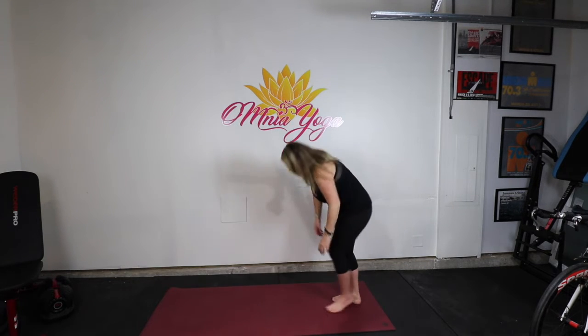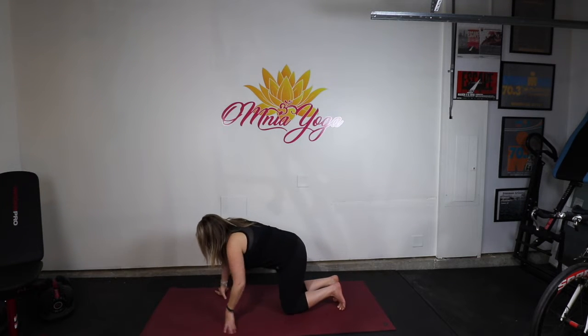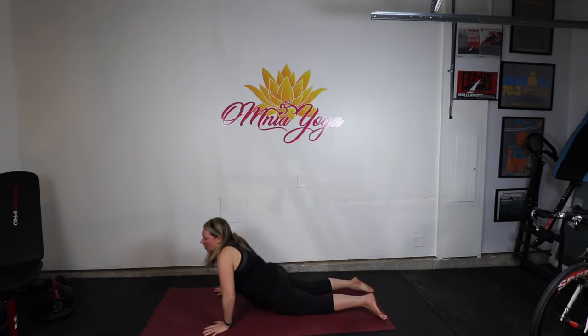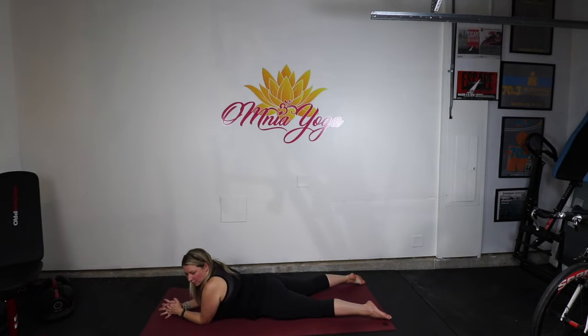Cobra. So, normally, obviously, you're going to get through into Cobra going through your Vinyasa. I'm skipping that in this moment. My body, personally, feels better in Cobra and, yeah, I guess not dog too, but more Cobra.